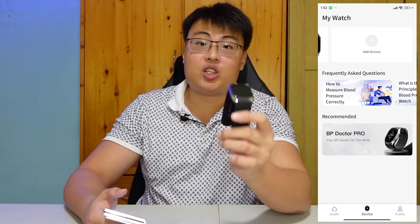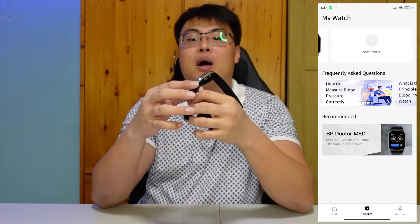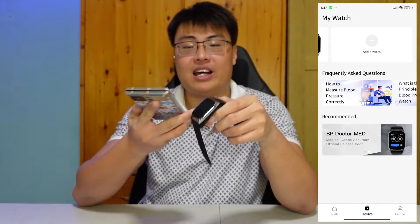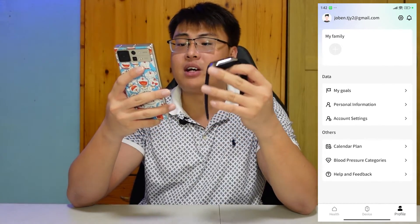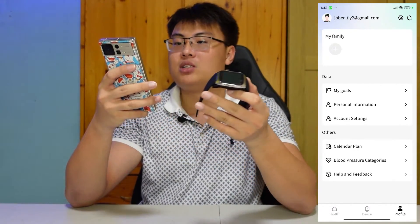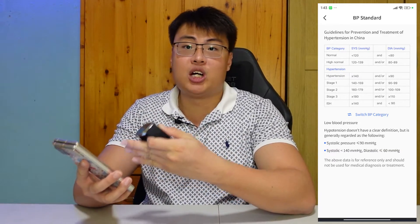The watch can last up to three days with normal use, or up to seven days with light background use. It fully charges in about 1.5 hours, which is really fast considering all the technology built into it. The app also has a calendar for planning fitness goals, weight loss targets, personal information settings, and a blood pressure category chart so you can understand what your readings mean — whether you're at normal blood pressure or hypertension.